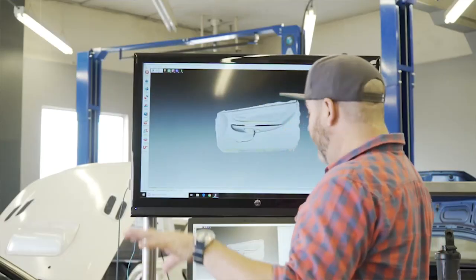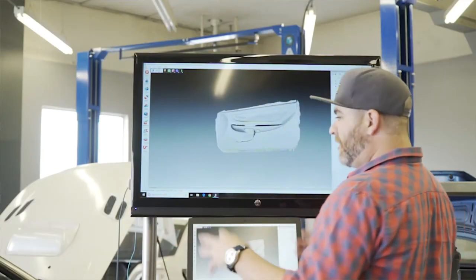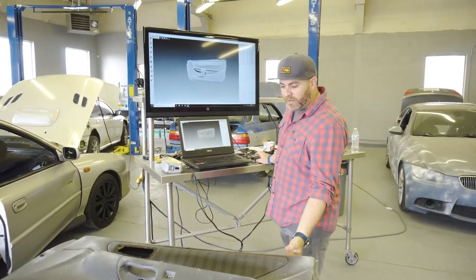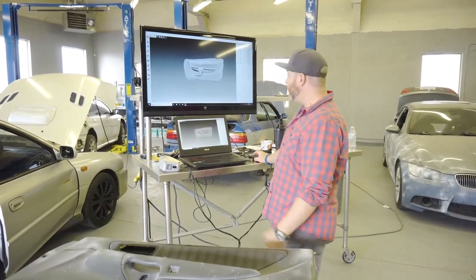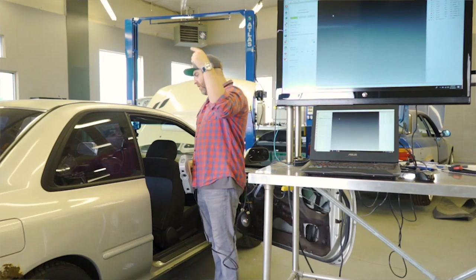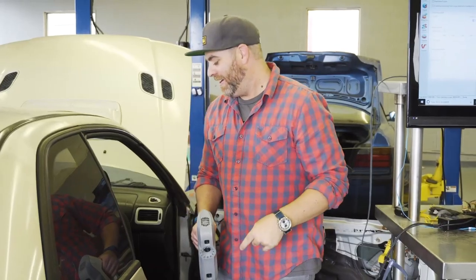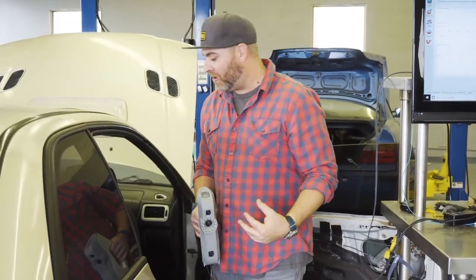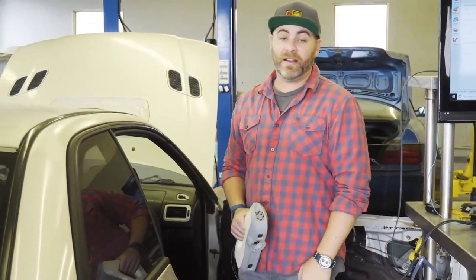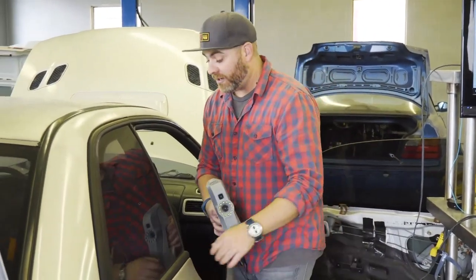So we've got the 3D scanning done, brought it into the computer, and meshed everything together. It looks pretty good — the door panel's done. Now it's time to crawl in the back of this thing, which is the real fun part — getting all cramped up trying to get all the angles and everything scanning inside here. So we're going to go ahead and get in there.